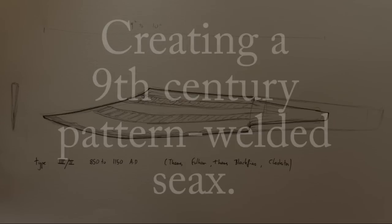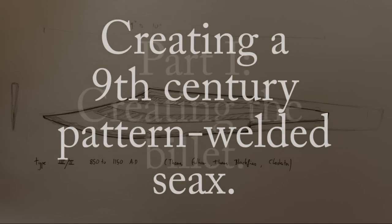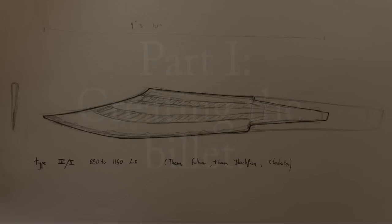Hello everybody, welcome back. This week we're starting a new project and we'll be making a Type 3/2 CX. I've done a whole load of research on these but for copyright reasons I can't actually show you any of it, so have some drawings.